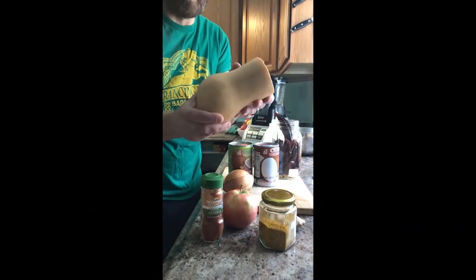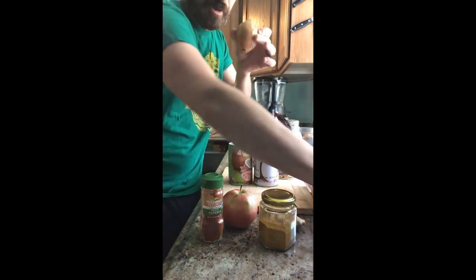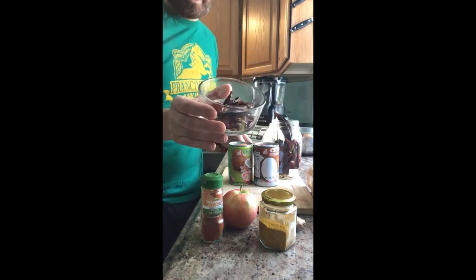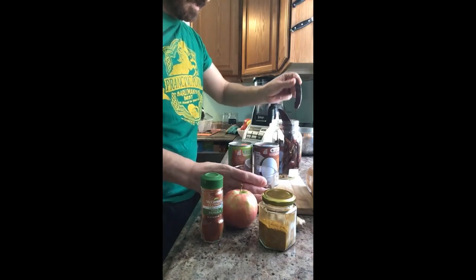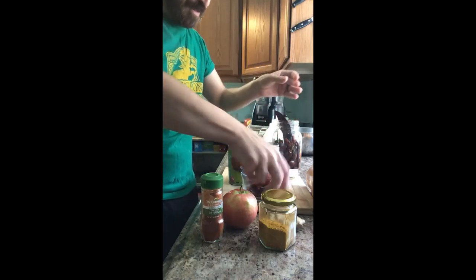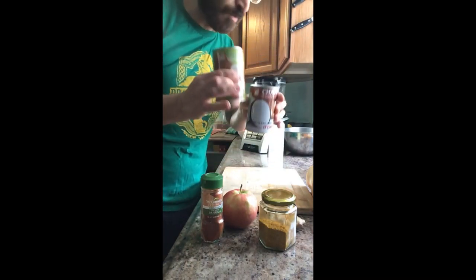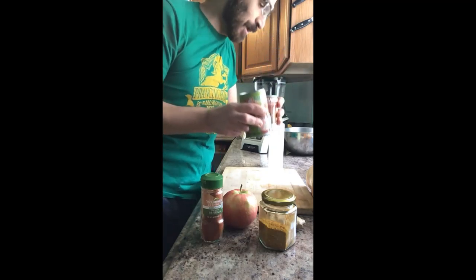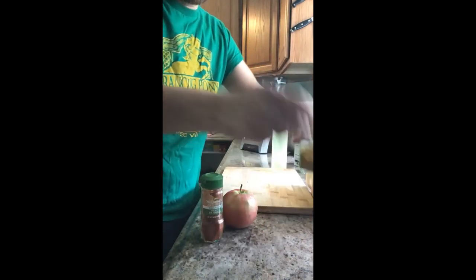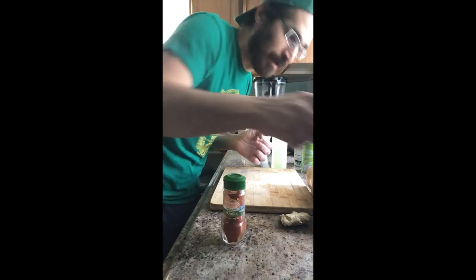So let's see what we got here for ingredients. Got a butternut squash — I already used some of it before, it's fine. We have onions, which I have already diced up. We'll have some dried chilies; these are guajillos, and you can just pop all the seeds out and put them in. Coconut milk and coconut cream — we're going to see which one works better today. Oil, curry powder, yellow curry powder, a little bit of ginger, smoked paprika, and we're going to try something new: I'm going to try putting an apple in it too. I think it might help out pretty well.